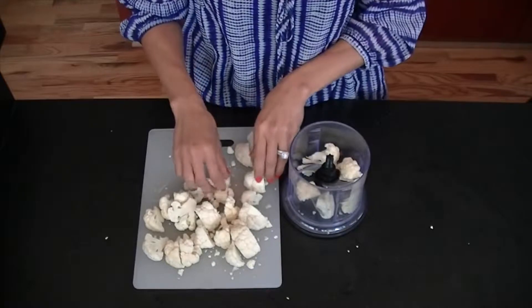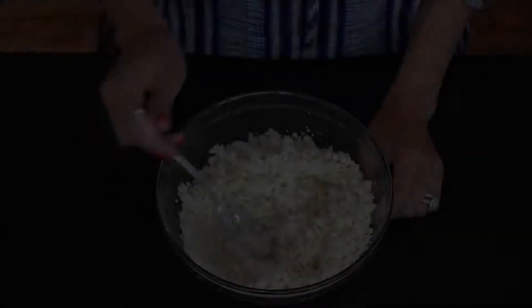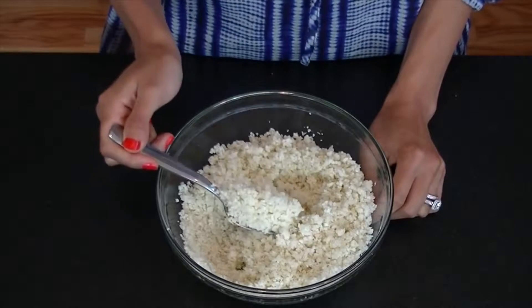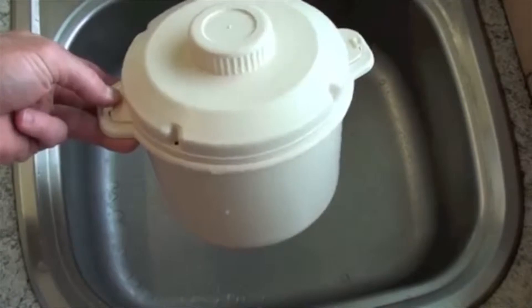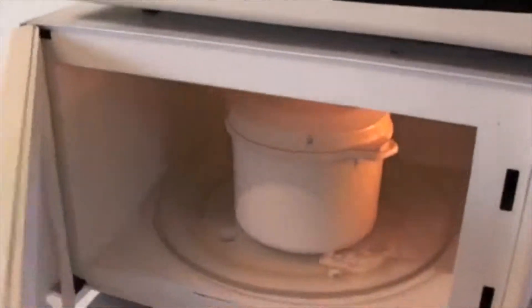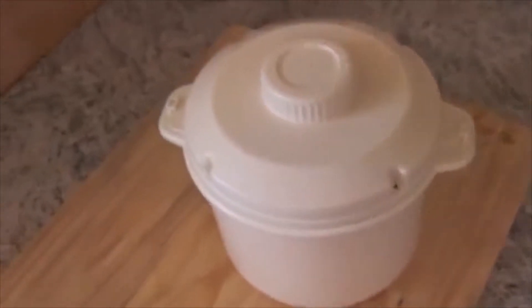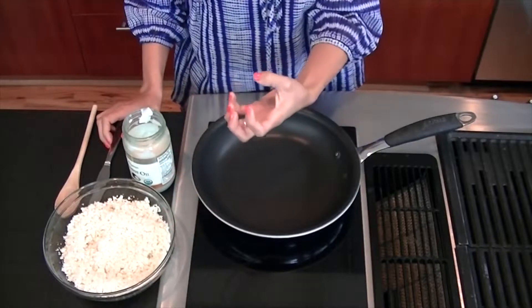Once you've got them in there, pop the lid on and give it a blend — you're looking for that rice consistency. The easiest way is to tip it on an angle and then pulse, pulse, pulse. Then whack it in the microwave for anywhere from five to seven minutes depending on how you like the consistency. I like it slightly more chewy so I generally go for about the five minute mark.